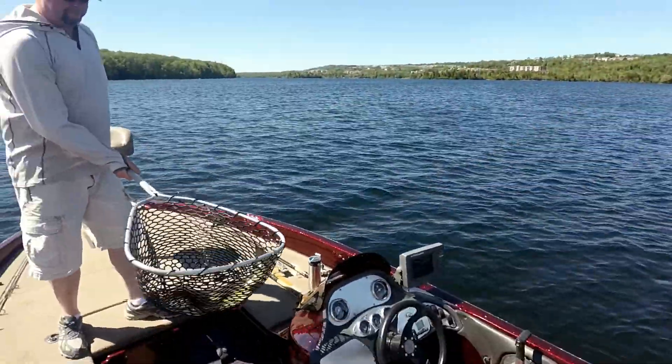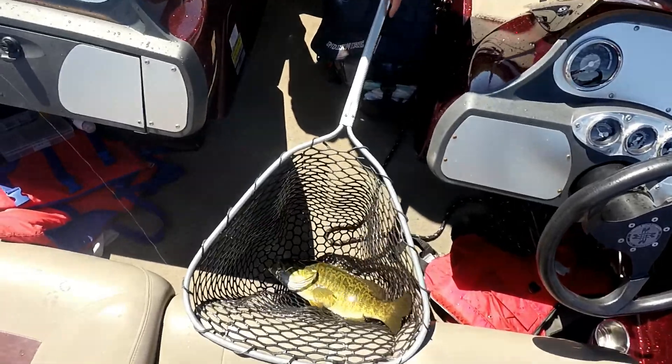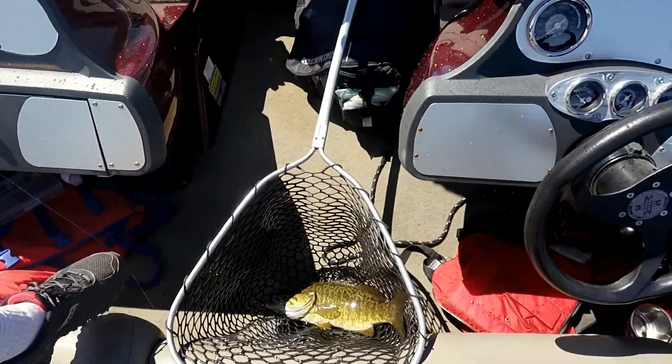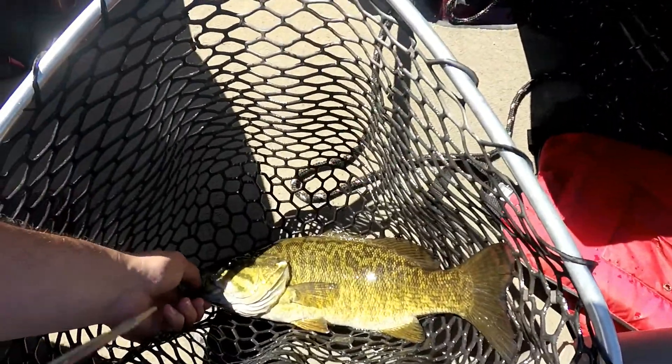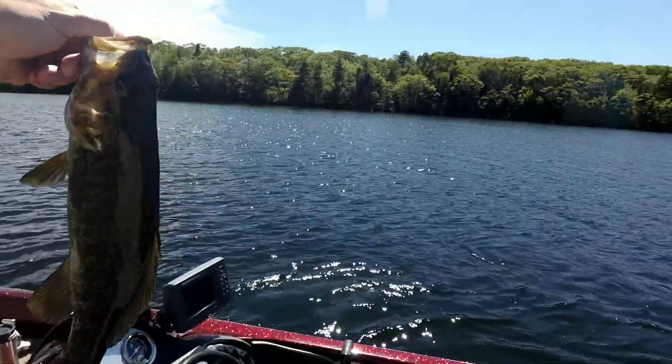Nice! That is a decent one. Holy Jesus, that is a decent one! Say cheese for the camera. Very deep down through, but his gut ain't that big. Weevil wobble — tripped over the camera. That is a decent one.